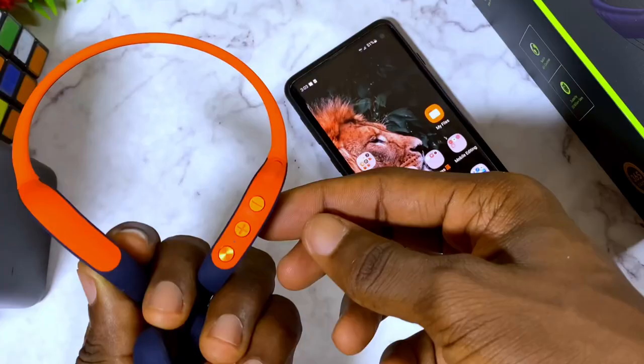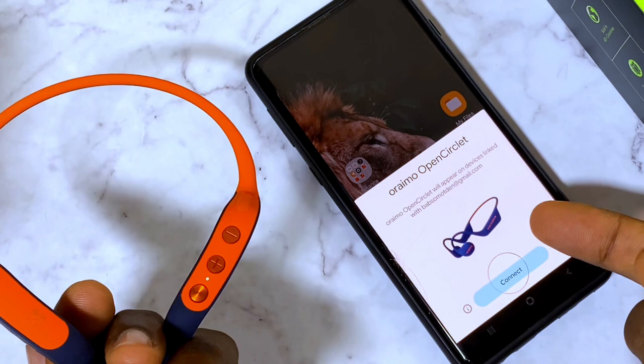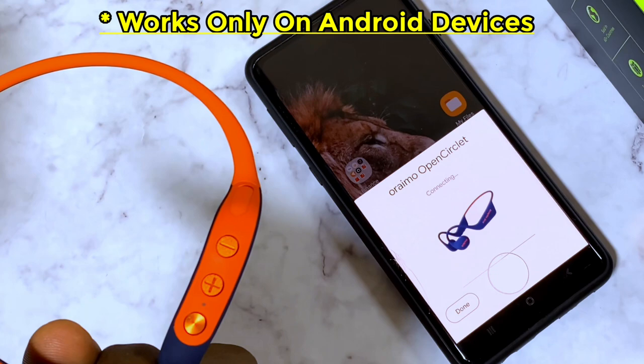This also comes with Google Fast Pair. Whenever you connect it, you'll see a Google pop-up notification showing you're pairing the Oramo Open Circlet to your smartphone. It will also show you the battery percentage of your headphones — I really like this feature.